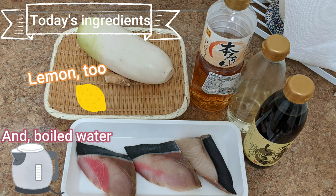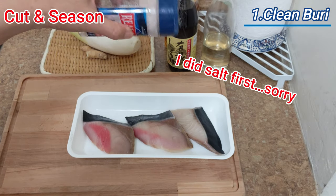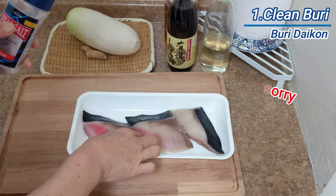For preparation, boil a pot of water. Cut buri into large-sized pieces, sprinkle salt on both surfaces, and leave them for 15 to 30 minutes.